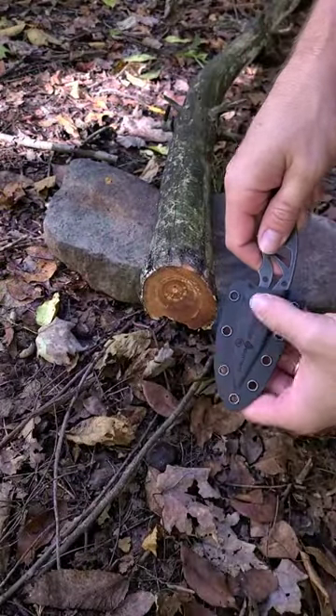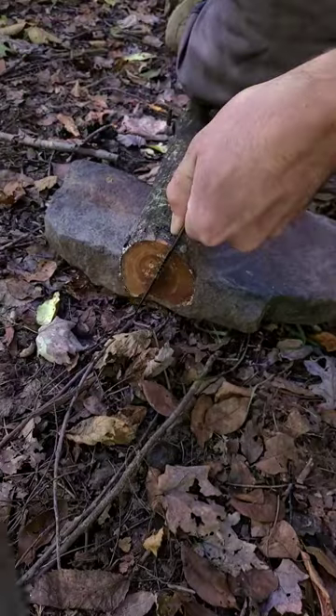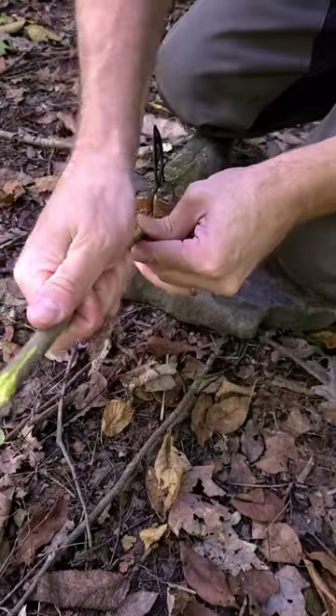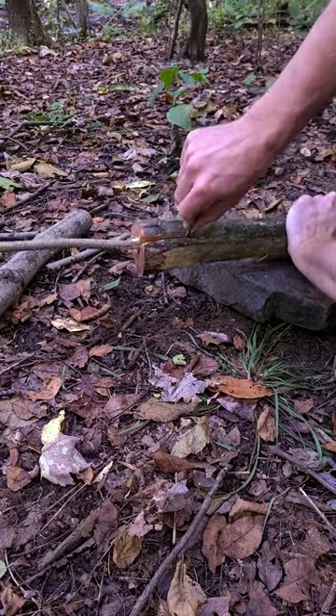I'm going to try out my Phoenix feather from Battlebox. A little small for this job, but I'm going to try it out anyway. It's a full tang. If anyone was planning on subscribing to Battlebox, use my code WOODSBOUND and you can get a discount.